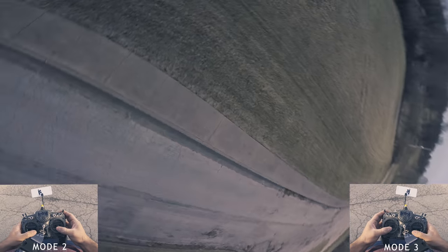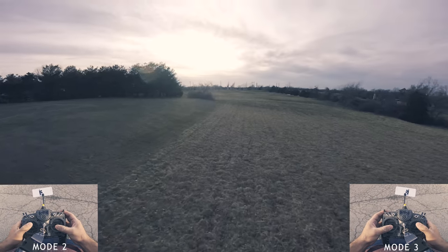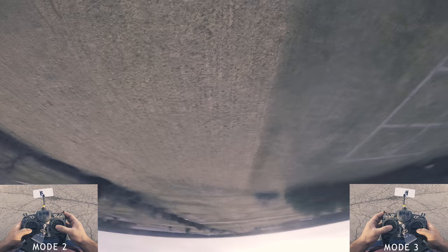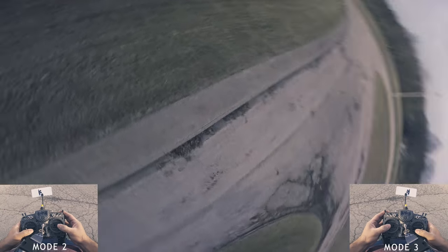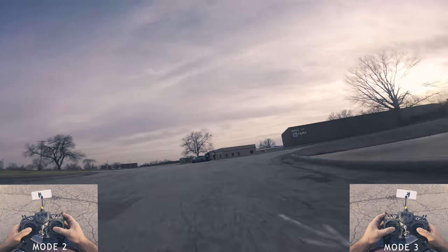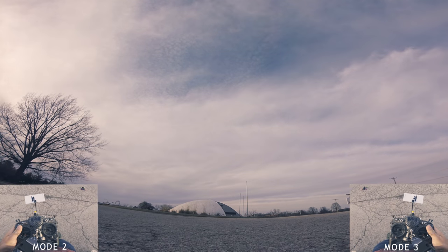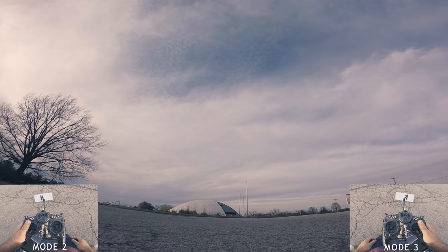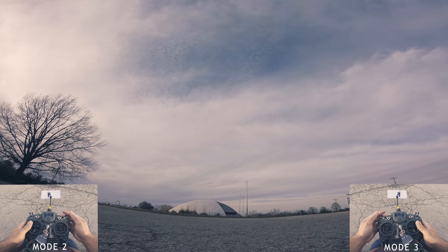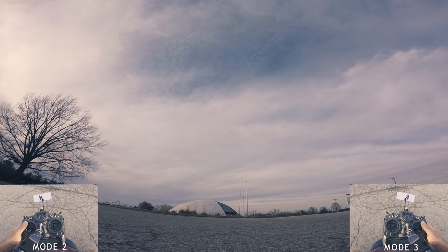Yaw, flip back into it. Flip back into it. Flip, yaw, flip back into it — and that's it. I'm gonna bring it in because the battery's getting a little low. That's about it. The one tip I will say is try to understand the orientation simply on stick feel.